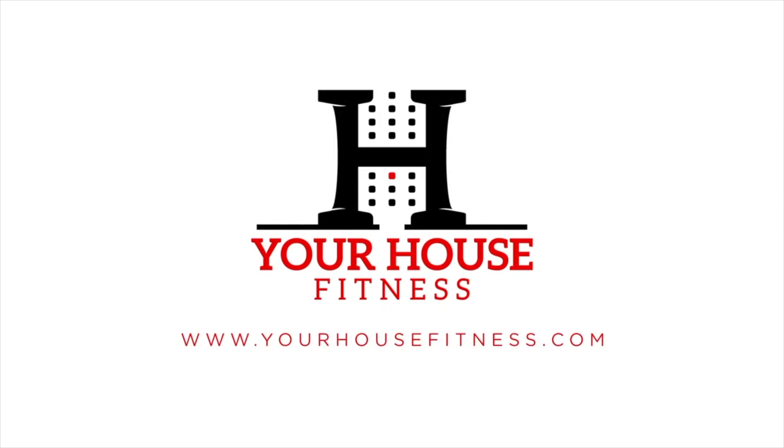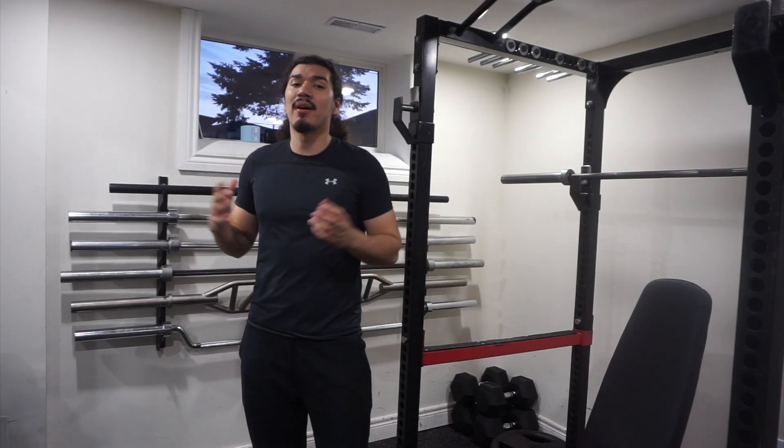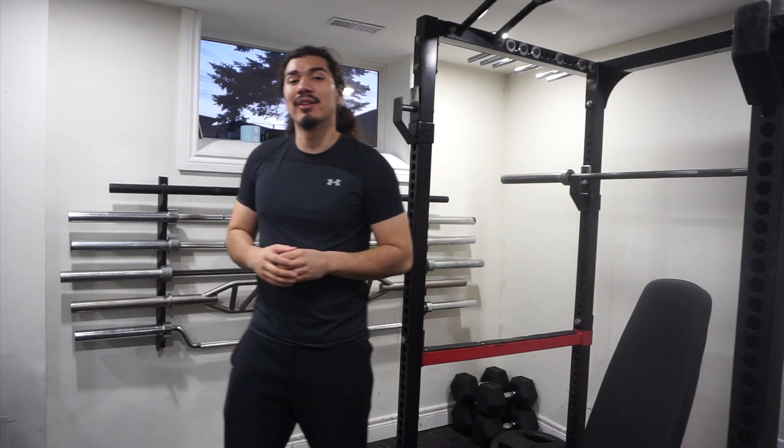What's up guys? It's Carlos from Your House Fitness and today we're going to be talking about the chin-up. The chin-up is a great exercise for building upper body strength. It can definitely be a challenging exercise, so today we're going to be going through a step-by-step guide on how to do a proper chin-up. With a little bit of practice and patience you can learn how to do a chin-up.